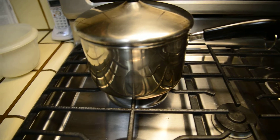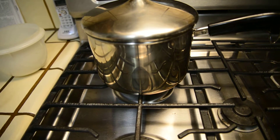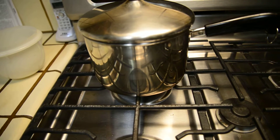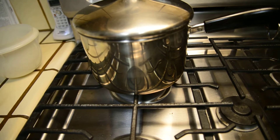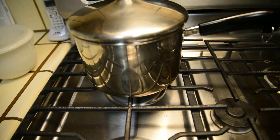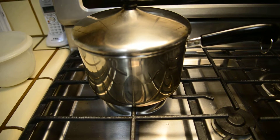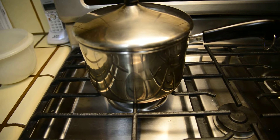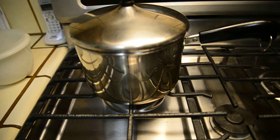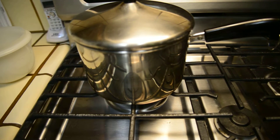Here we have a pot that I cook my grains in every morning, and inside the pot is some water which helps to keep the pot cool because I'm going to turn on the heat. When I do so, I am using gas, and gas is going to be ignited by an electric spark that the stove is going to use.